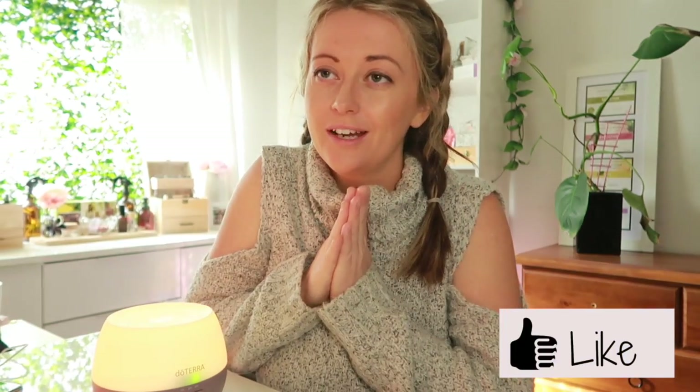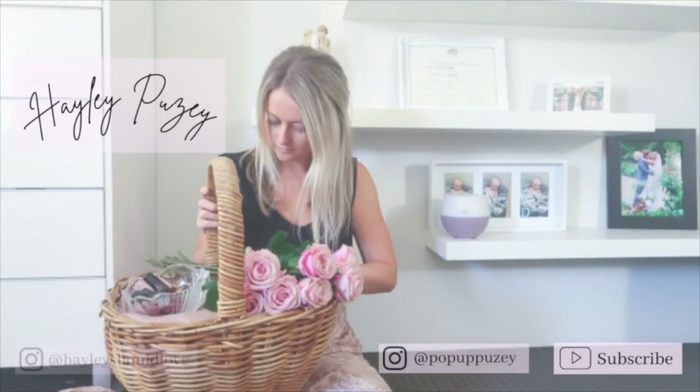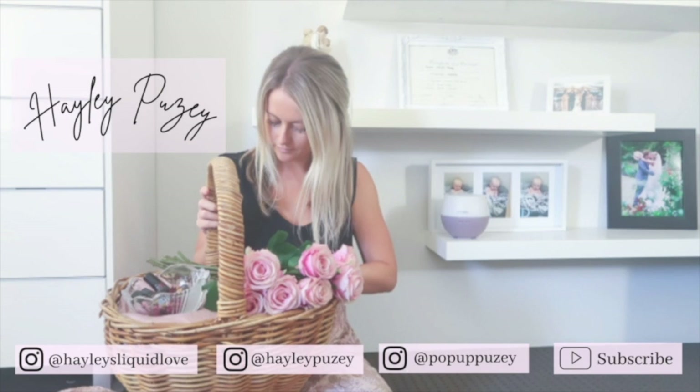I'm going to go and journal and just take some time for me while I have it. I hope you guys are having a beautiful day and I hope that this video brought you some information that you didn't know already. They're trying to pour some concrete out the back at the moment — that will be an upcoming vlog as well. I know you guys are loving following the backyard reno, so hopefully I can bring that to you guys. Thanks for watching and I will see you in my next video, bye!